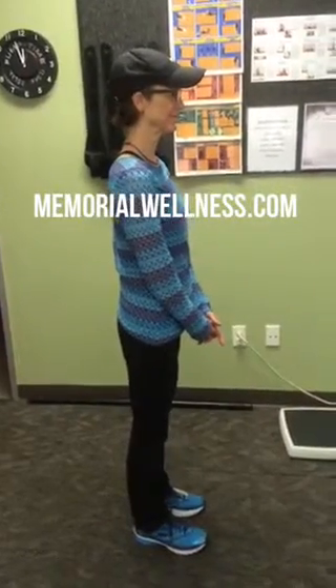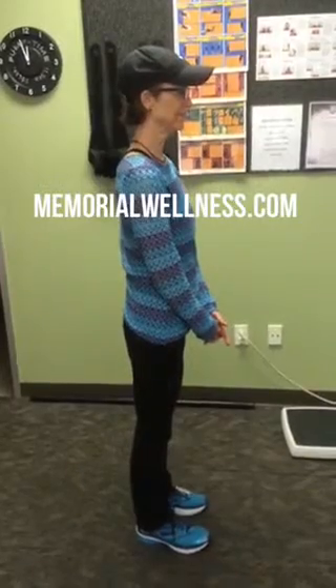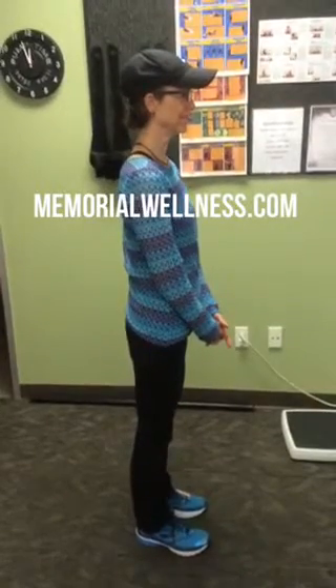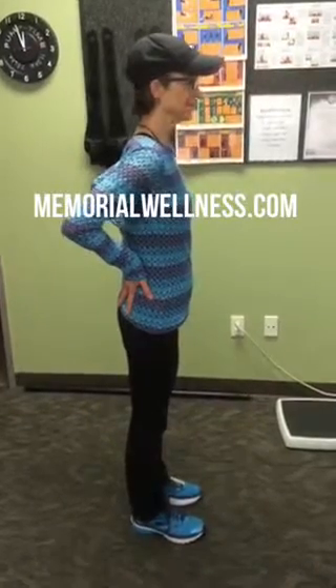Here is the sock stretch. This stretch is designed to stretch the low back and the upper hip. Ellen's going to touch where you should feel the stretch. You should not feel this in your hamstrings.